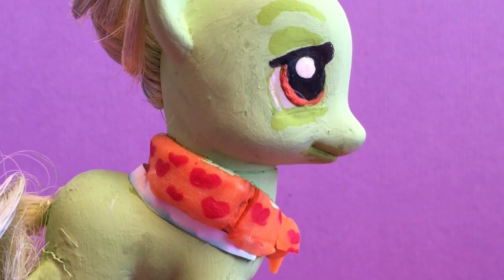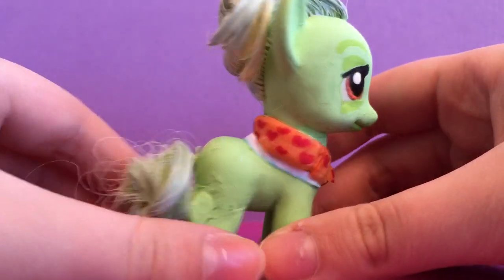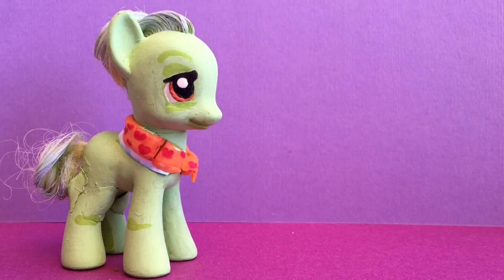A definite upgrade! Her hair is also kind of grayer than it was and it has little parts of it that stick up. We're still trying to get her tail in shape — like an old grandma. They don't brush their hair very much.